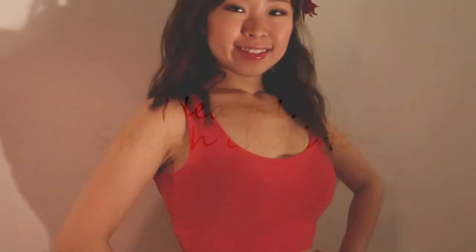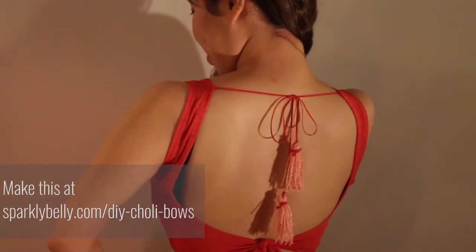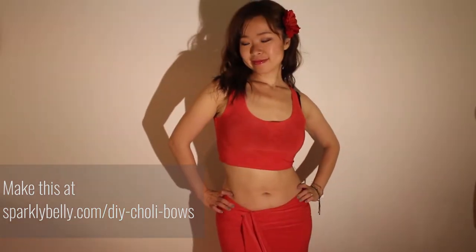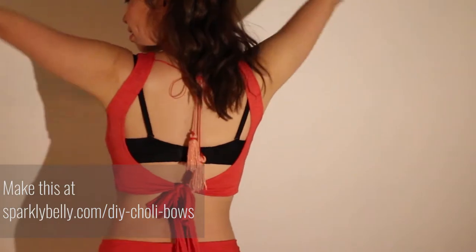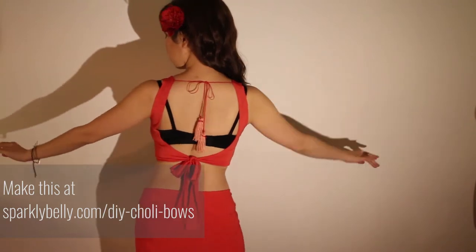For multi-sized tops, stretch fabric is super important. This is a trolley top made from stretch fabric. From the front, it looks like a cute simple trolley or crop top. But on the back, you've got a cute bow tie with tassels and a big bow. It's nice and fitted and you can adjust the fit with the ties. It's a great adjustable top to have.